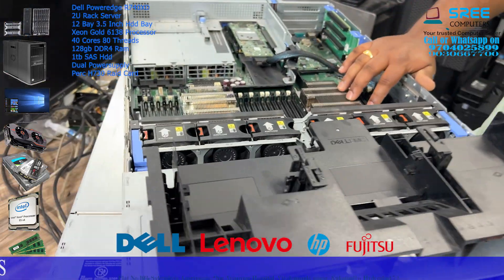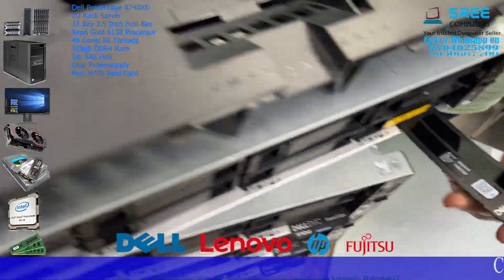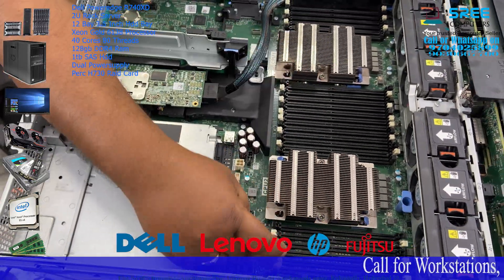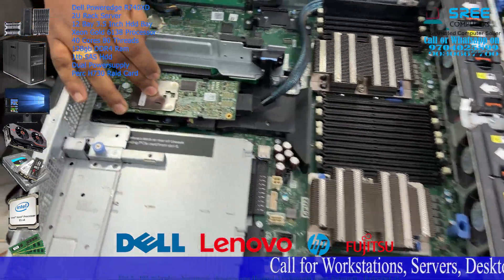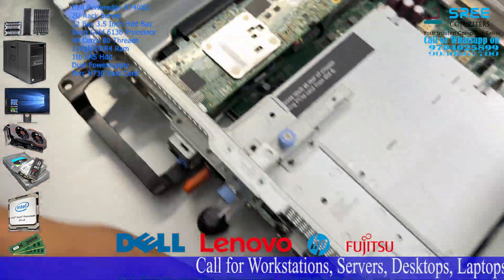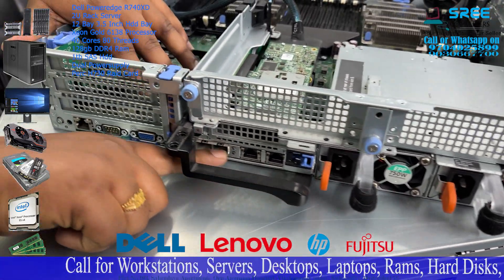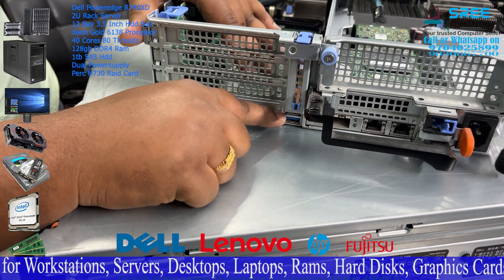Then you have the Dell PowerEdge R740XD. Now you have two processors. You have 24 RAM slots. You have 3TB RAM. You have a RAID card. You have dual SMPs, two LAN ports, and two FC ports.